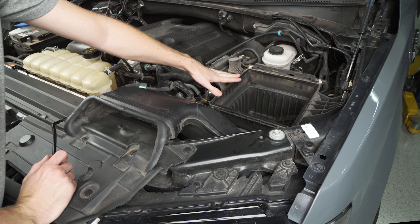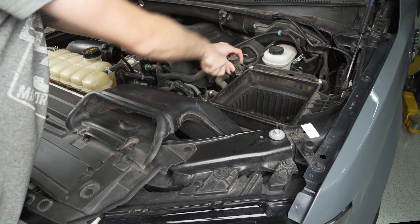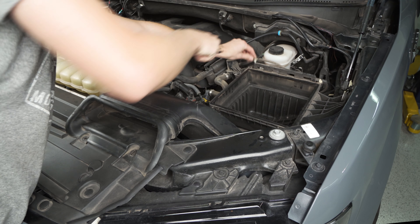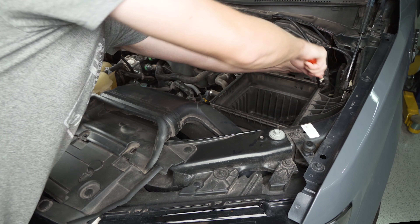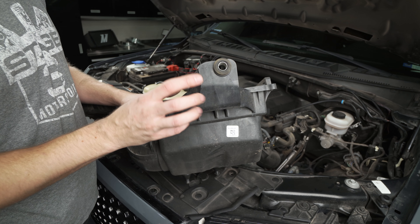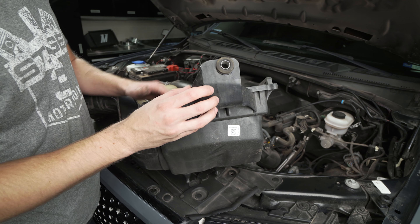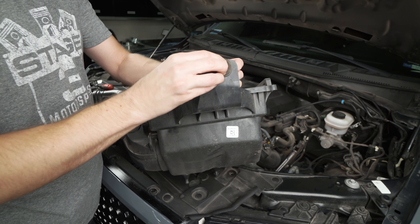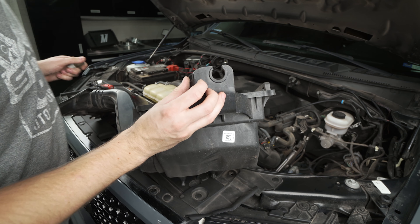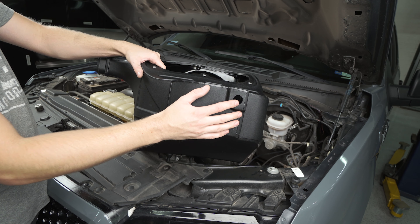We're going to pull the whole air box out with the snorkel as one unit, but first off you're going to grab a pry tool and pop up these two plastic pushpins here. Next grab a ratchet and a 13 millimeter socket and we're going to back this bolt out here that's holding the box to the fender of the truck. Lastly we just need to remove these three plastic clips holding on to this wiring harness, and then we should be able to get the box out.